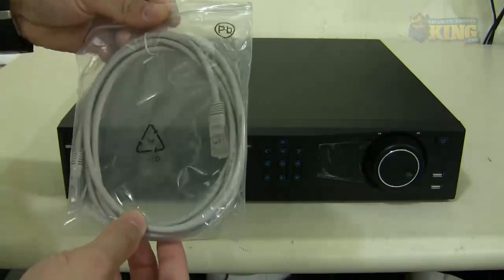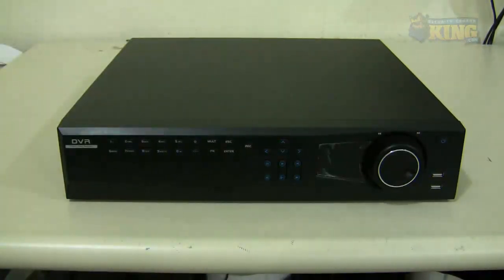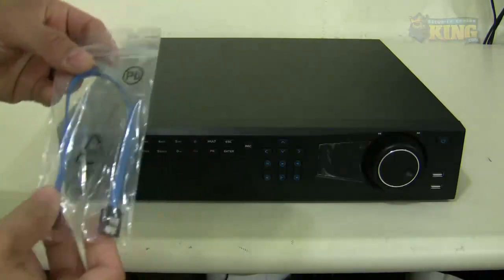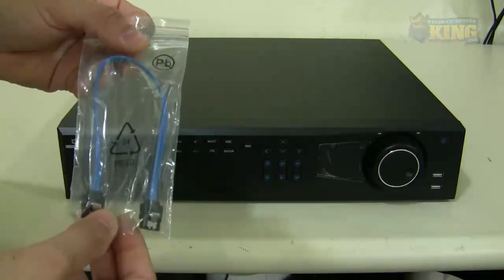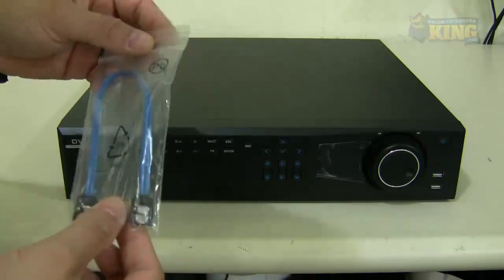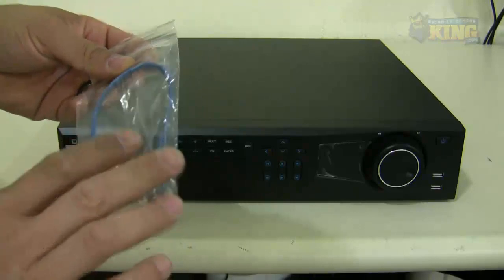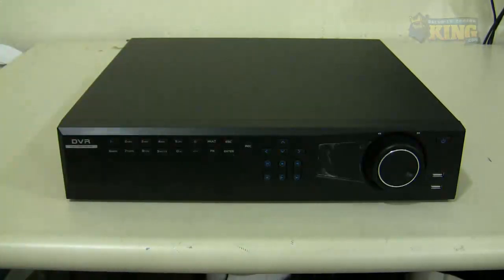An Ethernet cable for you to put it on your router. You will also see this particular DVR should have about eight SATA cables if you order the unit with no hard drive and no burner, because there are eight ports inside this unit.